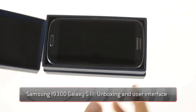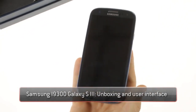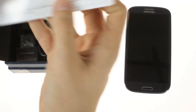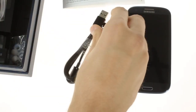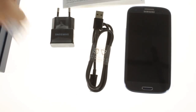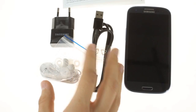Meet Samsung's latest Android flagship, the i9300 Galaxy S3. The box contains a standard USB cable, a charger, and headphones, which is likely what you'll get in the final retail version.